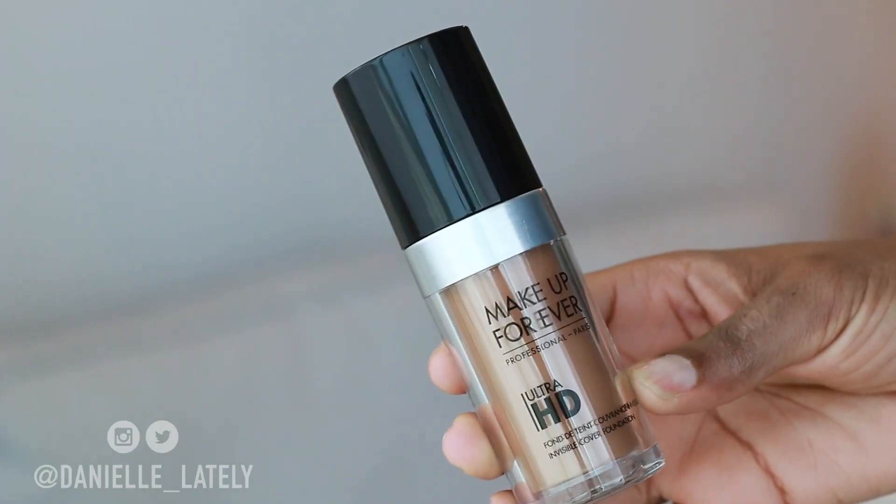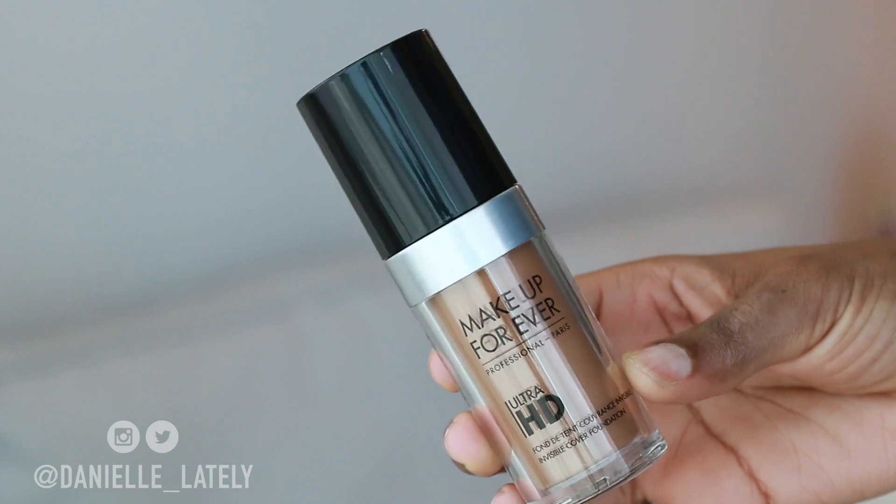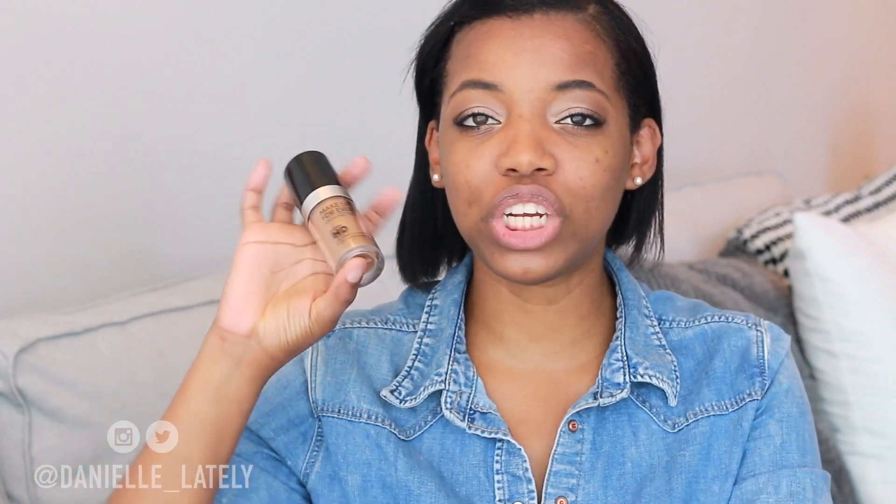This is the box that it comes in. From my understanding, this is what the old formula's box looked like as well — very similar, with the exception of 'Ultra' on top of 'HD'. And this is what the foundation looks like. The only difference between this and the other packaging is just the silver rim. It also has a pump action, which is really great — very sanitary for applying your foundation. My shade is 177, or in the new shade system, it is Y505.